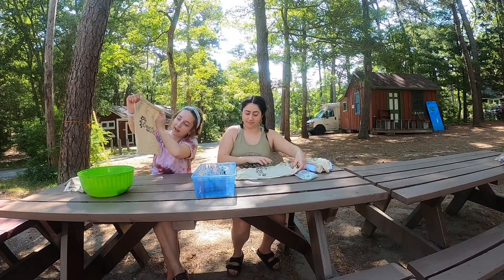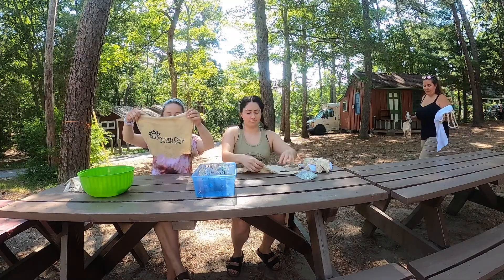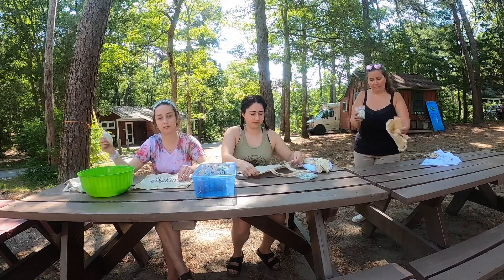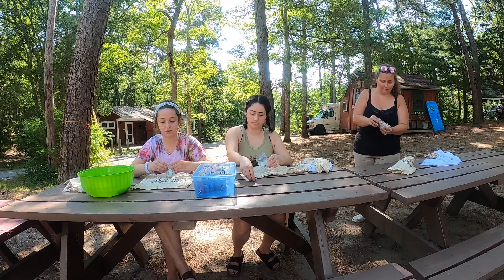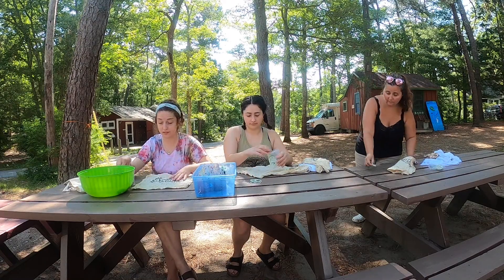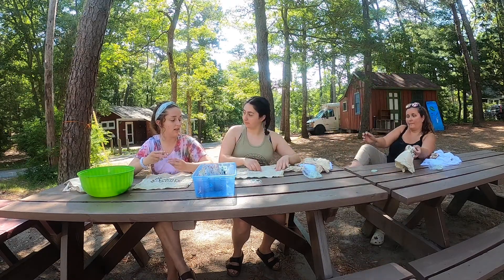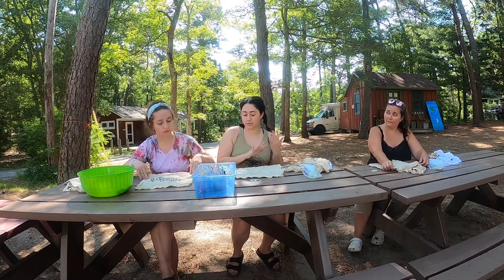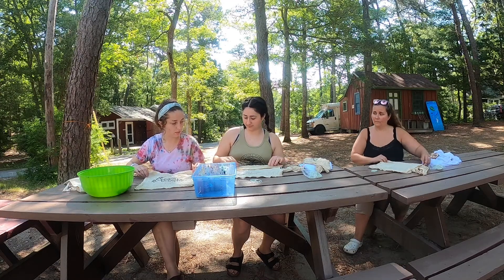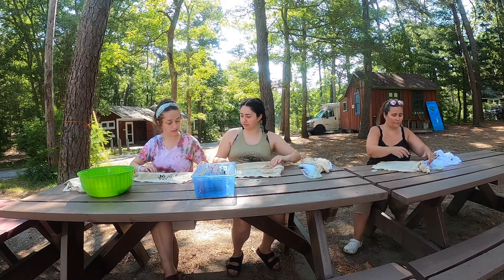Now that we have our wet bag wrung out, our next step is to take our rubber bands. Go ahead and take some rubber bands and make any pattern that you want. The pattern we're going to try today is the swirl or the fold. I was going to do the bullseye. So how do you do that?